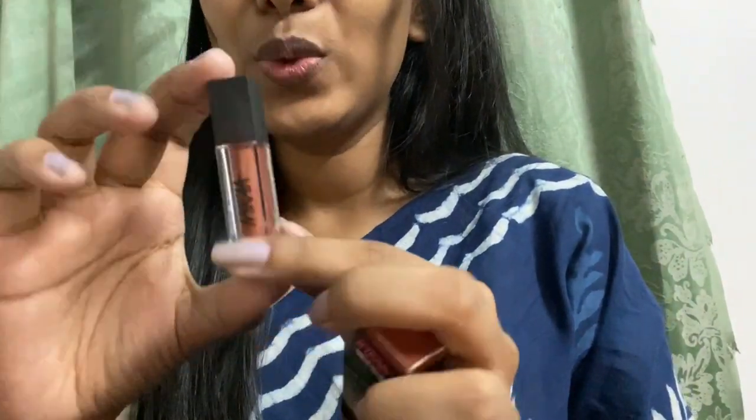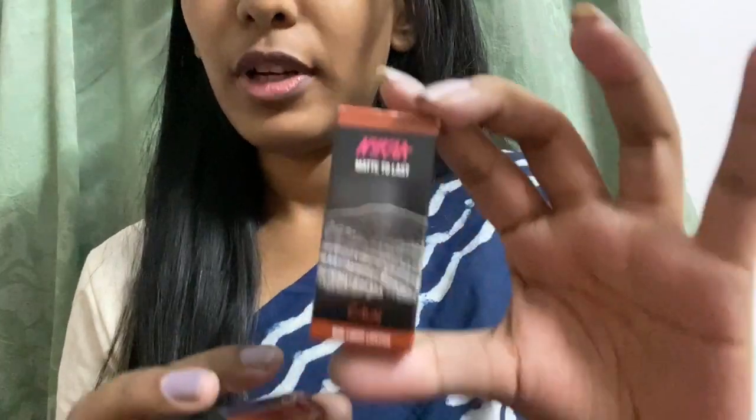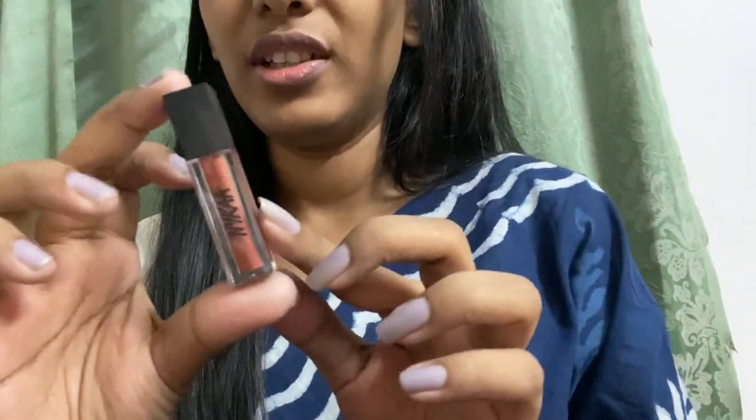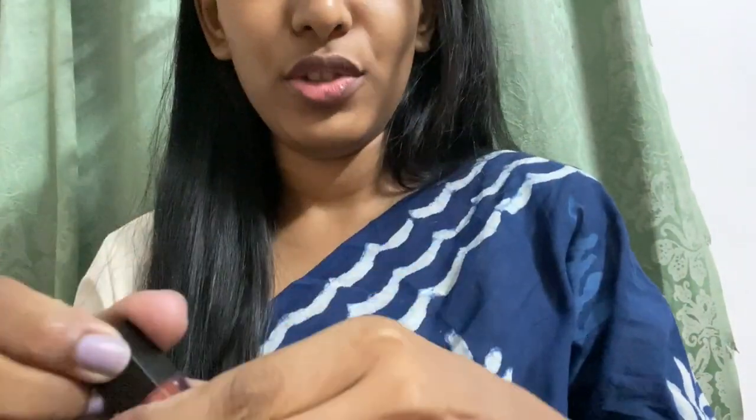This is how the bottle looks — it's very cute and tiny. This retails for 239 rupees and you get 1.2 ml of product. It's very travel-friendly; you can just put it in your clutch or wallet and go.